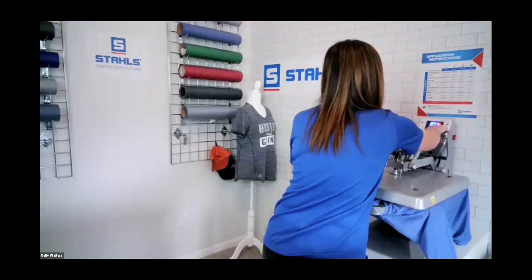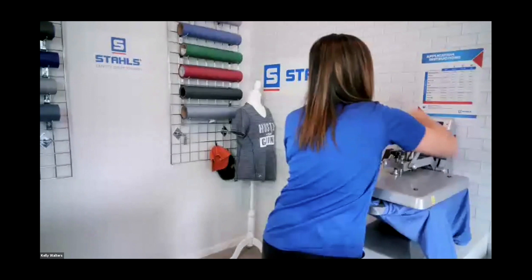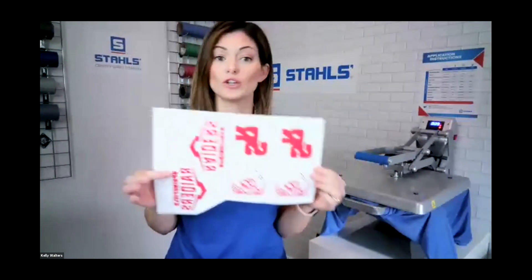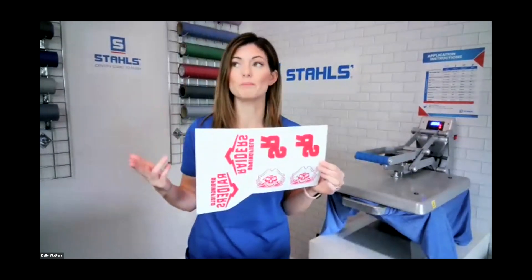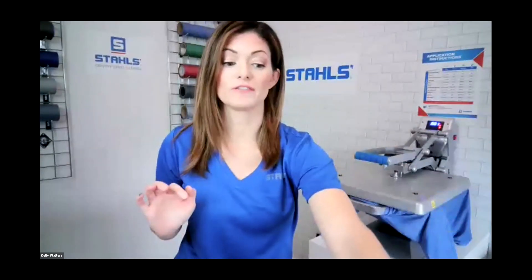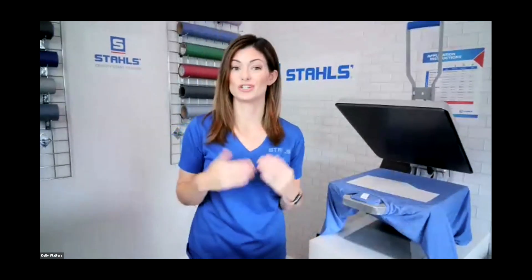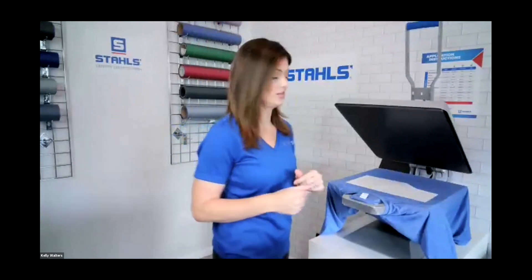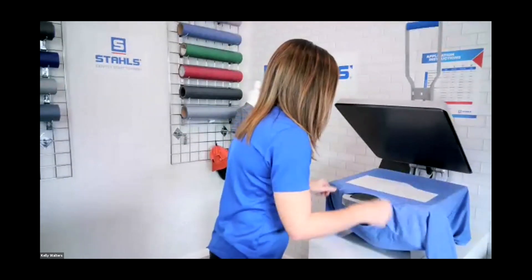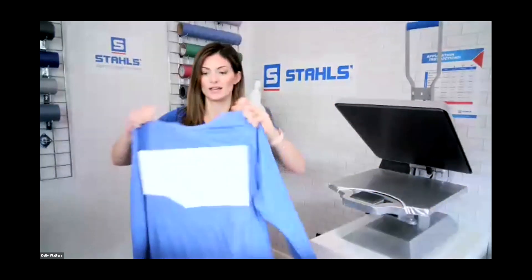I'm adjusting my time — I only had it at eight seconds. That is done and complete. These transfers can be used at different locations: left chest, bags, pockets — lots of different options. Instead of utilizing just one transfer per sheet, we were able to get seven on there.